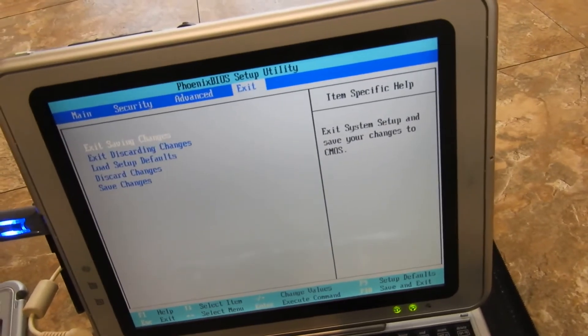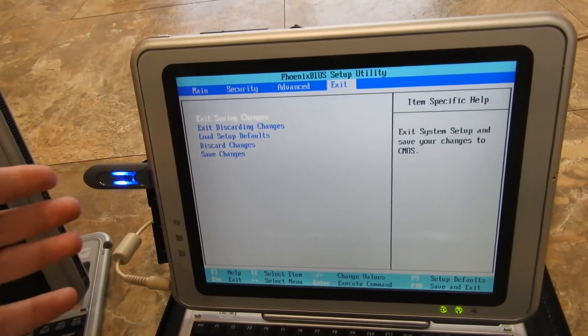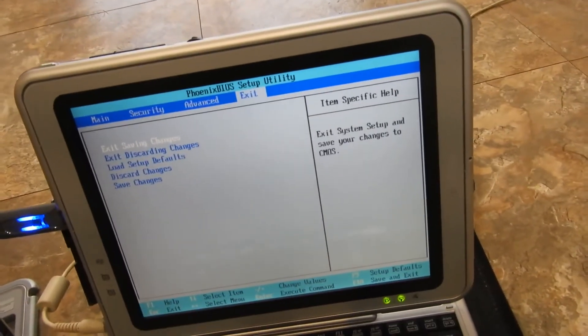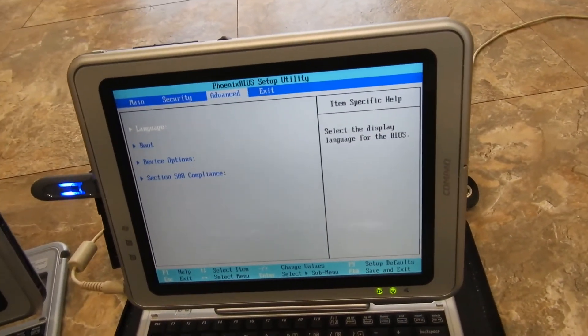Once you restart the computer, if you have Windows XP or Windows 7, it's going to start to install. I currently installed Windows 7 on it just to test it, and it works.